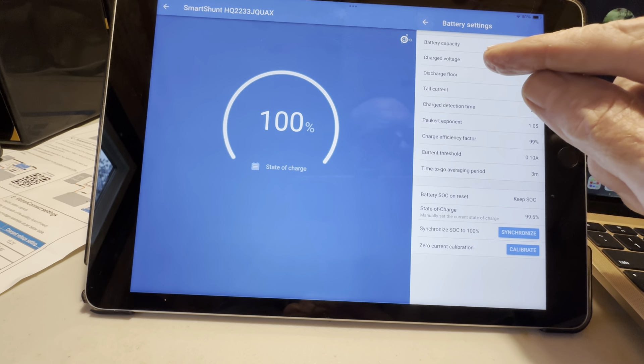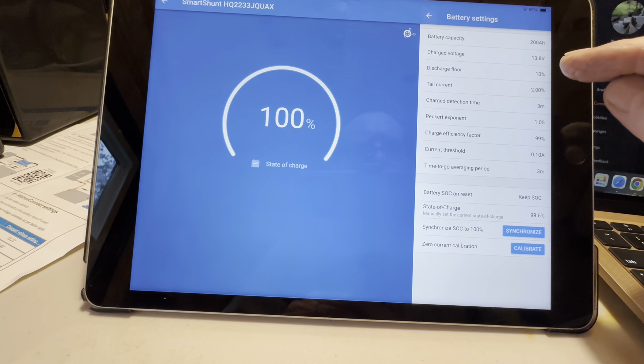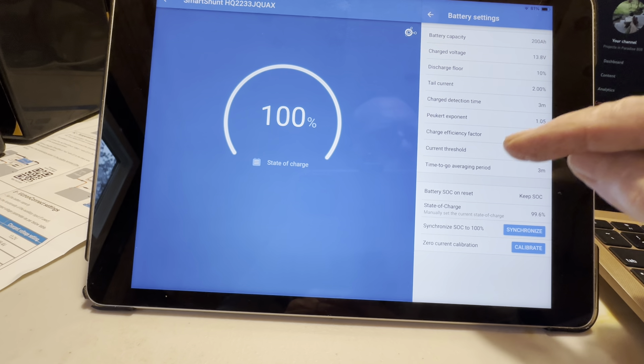Then he says on charged voltage: 13.8 for reset to 100%, and he'll explain this more down below. I've set that to 13.8, as you can see. I know he knows what he's talking about, so I'm doing exactly what he says, and it should help some of you guys too, that maybe haven't figured out all of these values on the smart shunt.